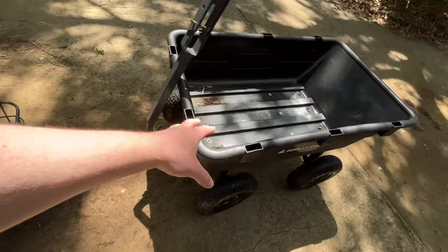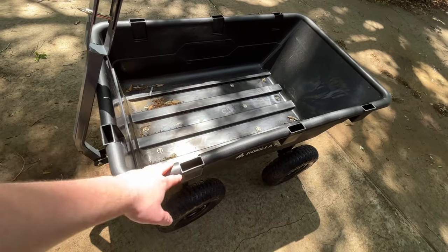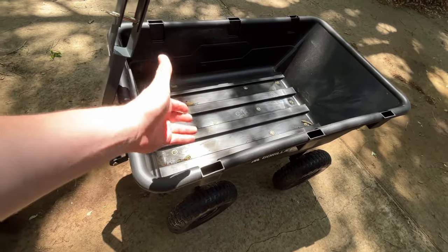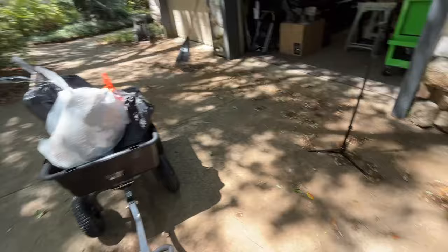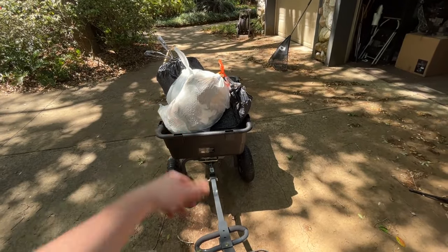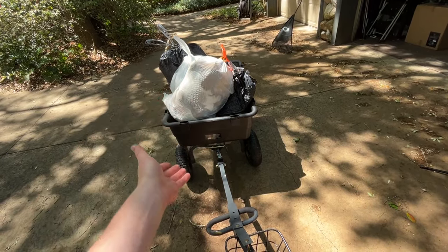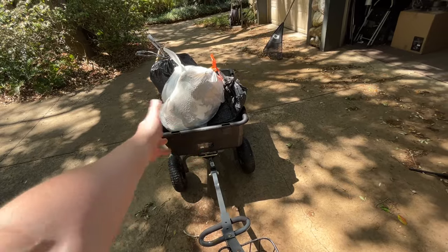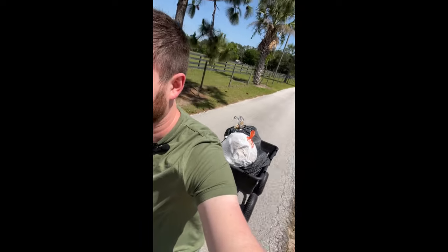That trailer wasn't the best idea, so let's put some bags of trash in the Gorilla cart. I've got about a quarter mile to go to where my trash cans are — uphill a little bit, then downhill on the way back. I've got about 60 pounds of trash in the trailer, plus the trailer itself weighs at least 50 pounds. I'm about 190 pounds, plus another 110 pounds of trailer. Let's see what the GoTrax can do. It's towing just fine.